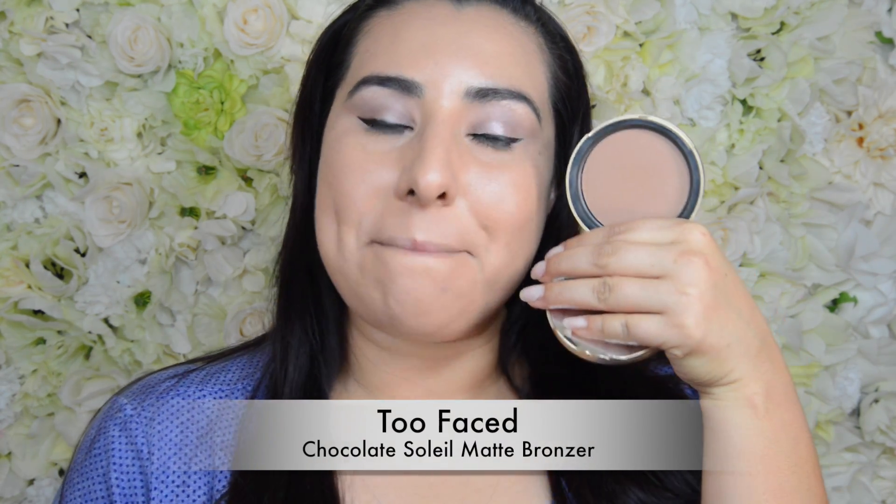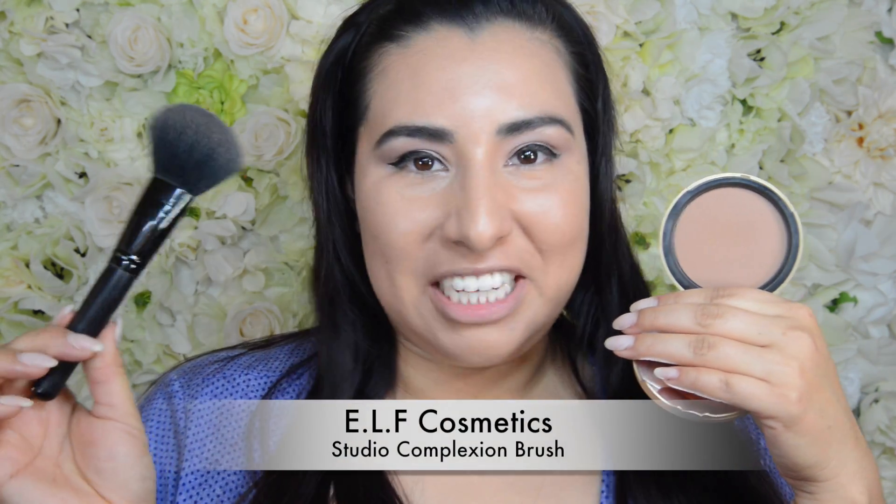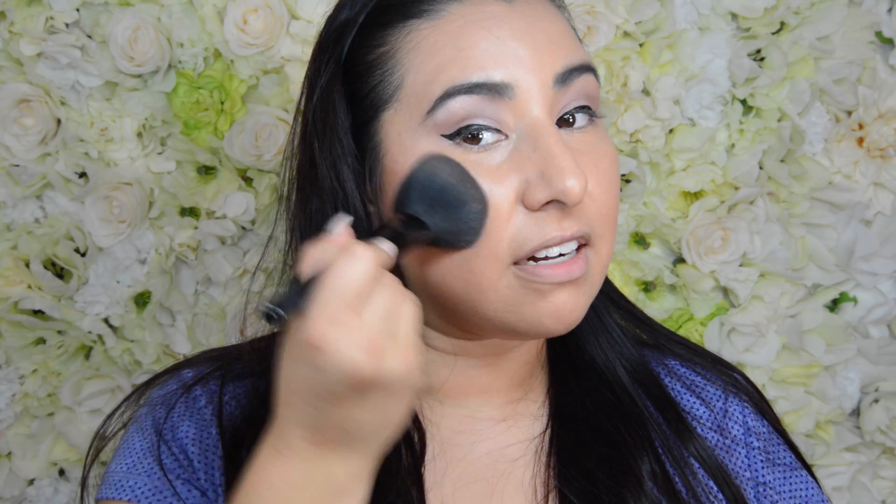To contour my cheeks I am just going to use my Too Faced Chocolate Soleil Matte Bronzer — this is my favorite bronzer — and I'm just going to use an e.l.f. complexion brush for this. For my blush, I am going to take my NYX Dusty Rose blush and a clean e.l.f. brush, dab that right on top of where we put the contour, and then lightly blend those together.